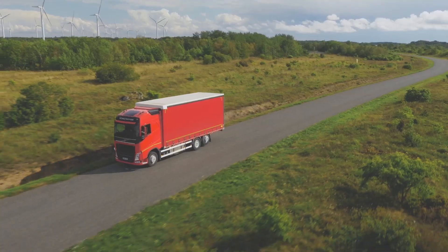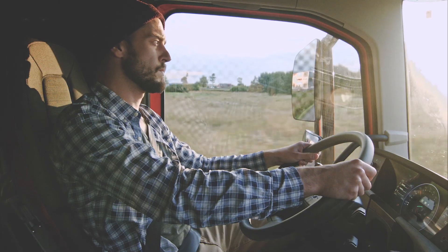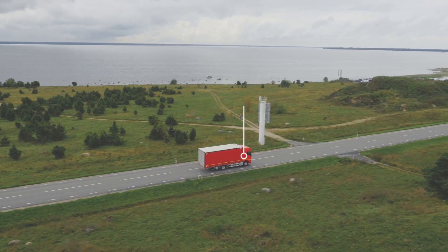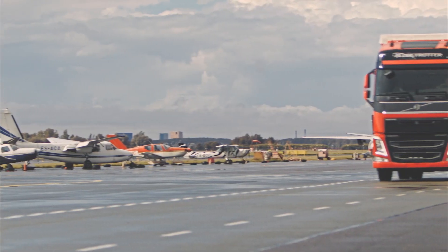Hi there. This man on the highway is Tim. Tim is as good a truck driver as you can get. And now, thanks to the Skelstart engine start module, he's always on time.